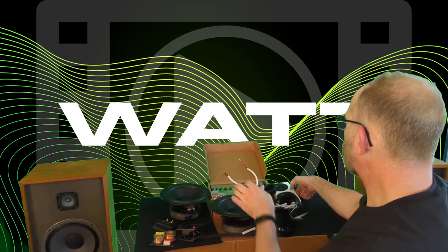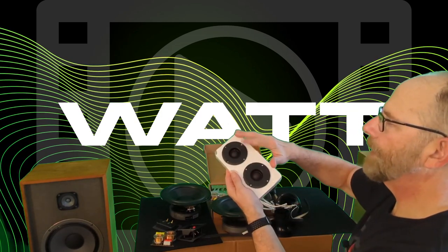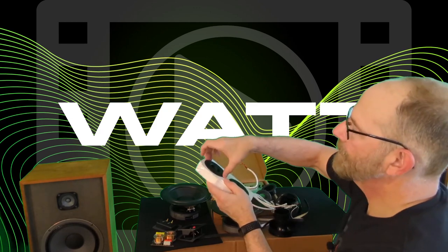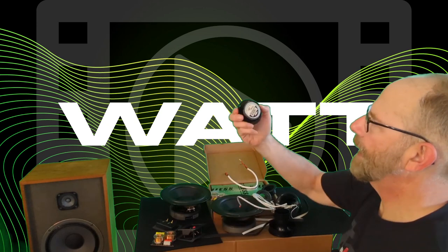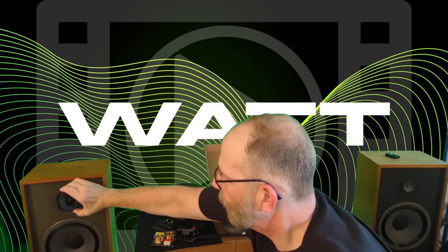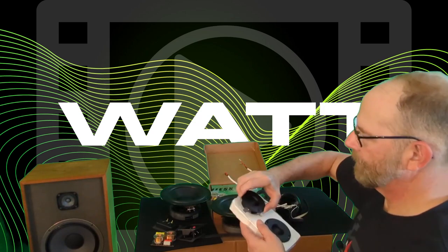I forgot to talk about tweeters. The tweeters I want to use in this project are a set of Peerless one-inch textile dome tweeters. They're pretty nice and compact, and I'm hoping they fit right in that tweeter hole. At least that's the plan — we'll see.